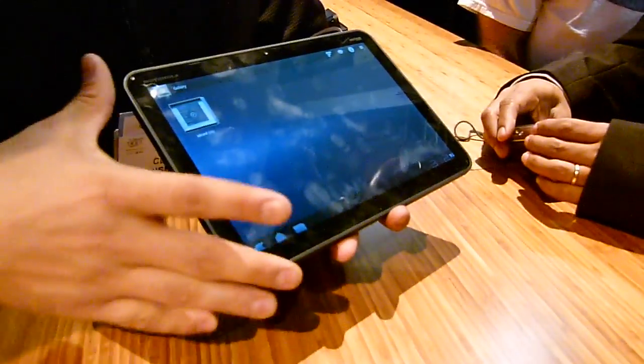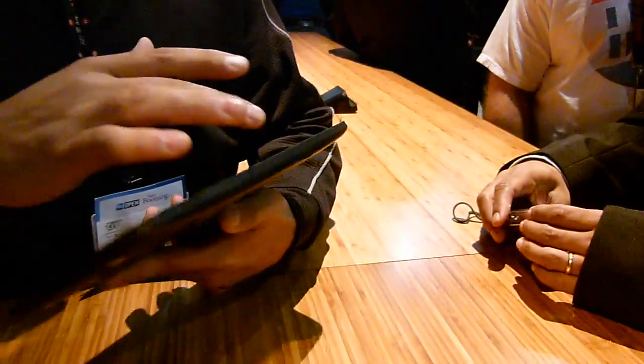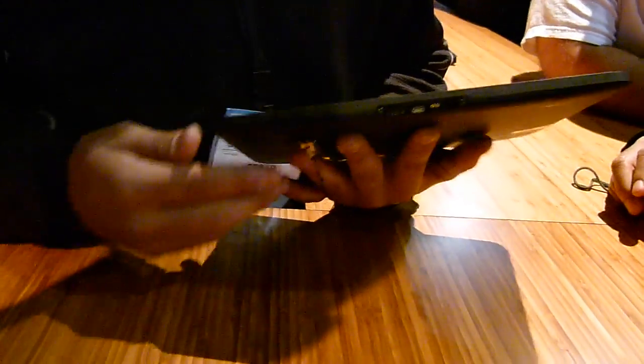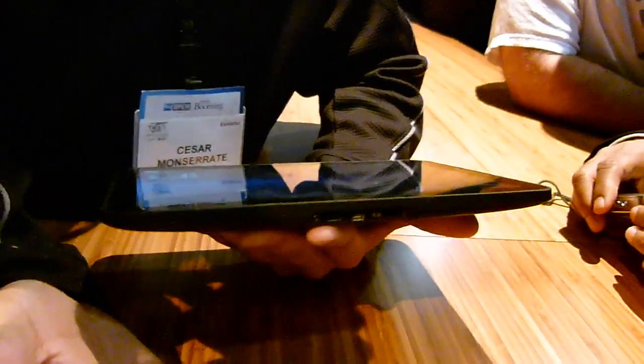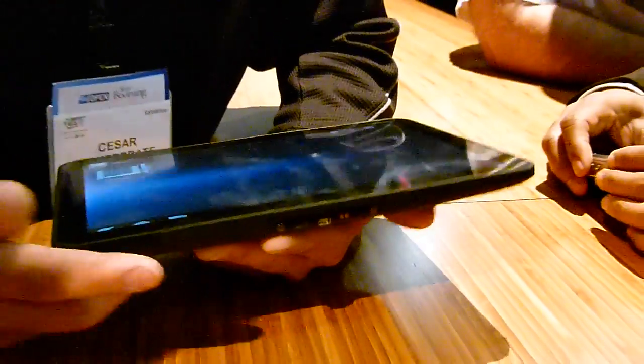There are no buttons up front — everything's on board. You have your volume button, a 3.5mm headphone jack, and connectors underneath. For charging, there's a barrel port because the milliamps on the battery are fairly high. You get about 8 hours of continuous usage, which is why we moved away from standard USB. You also have micro HDMI and a USB port for printers or PC connections.